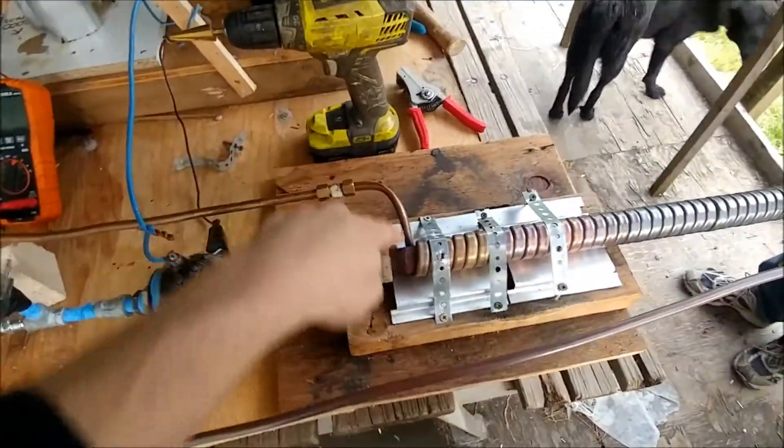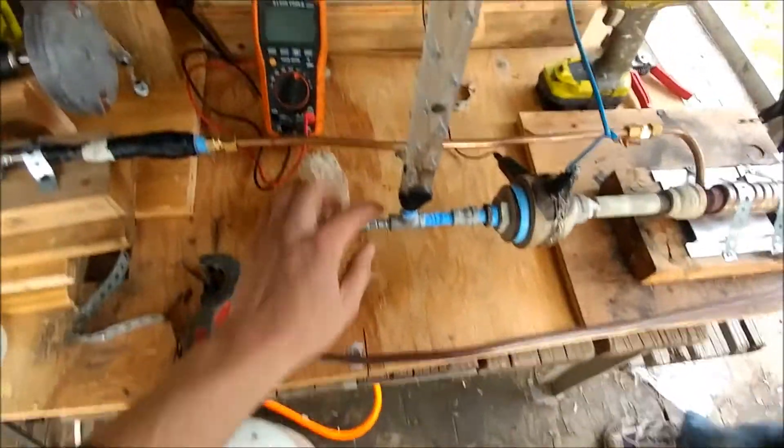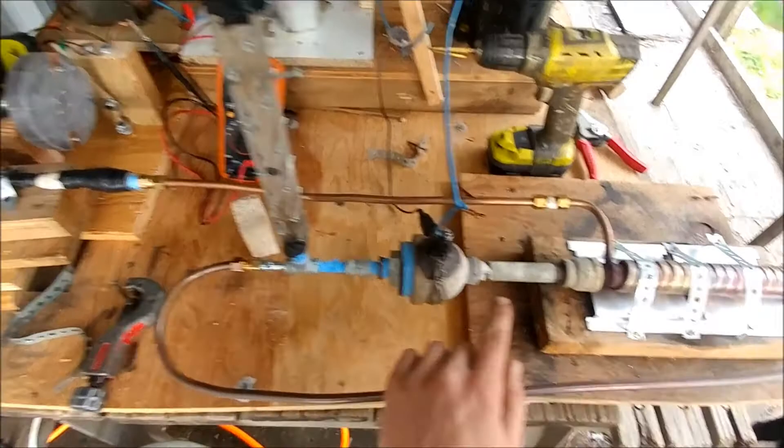And then it feeds through the heat exchanger, heats up the gases, comes around, goes into the combustion chamber — and bam.